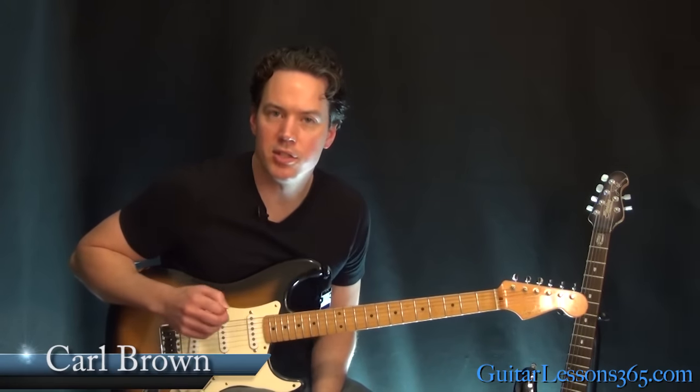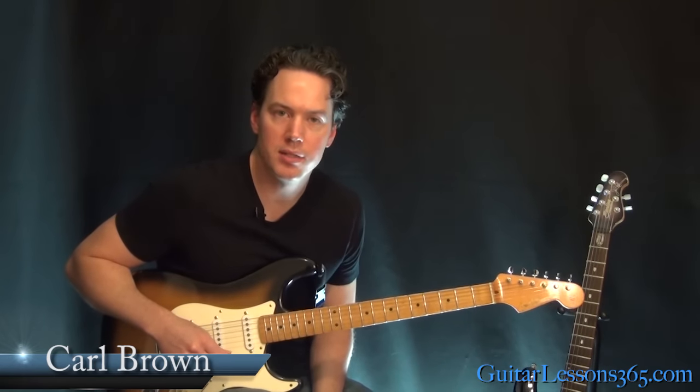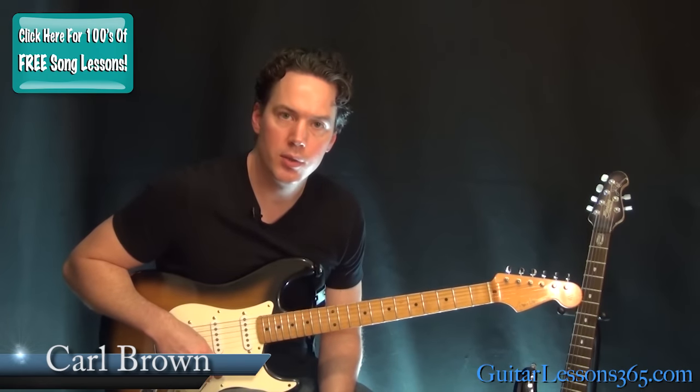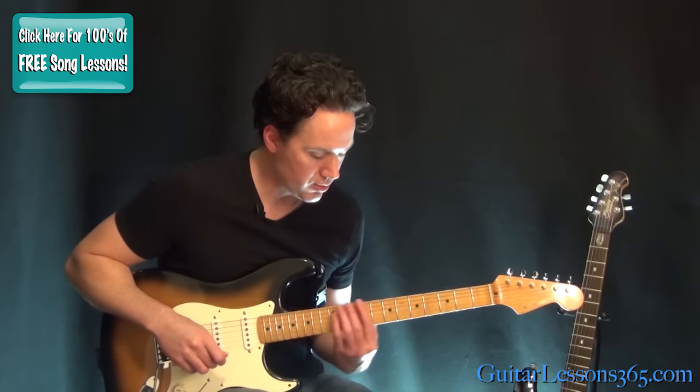Hey guys, it's Carl Brown from GuitarLessons365.com. Today we're going to learn how to play Bad Moon Rising by Credence Clearwater Revival. We're going to take a look at all the chords, the guitar solo, and everything. Get your guitar in standard tuning. We're going to start with the intro.